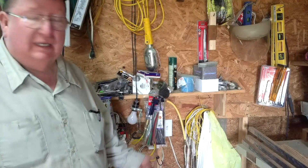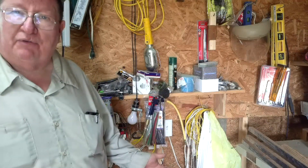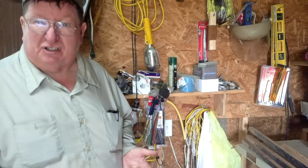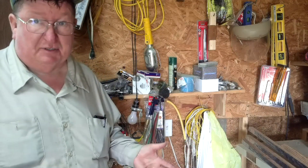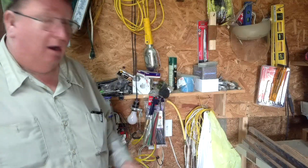I forget and leave the compressor on. I burned a compressor up doing that because they leak off a little bit and have to run. I'm not out here at the shop as much in the summertime or in the wintertime either one, and I don't hear it going on and off.